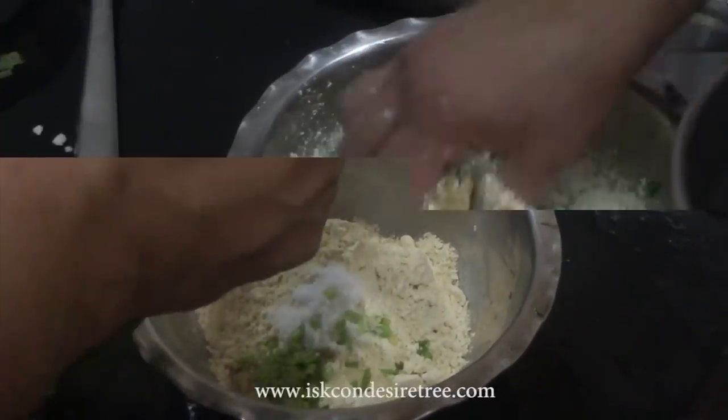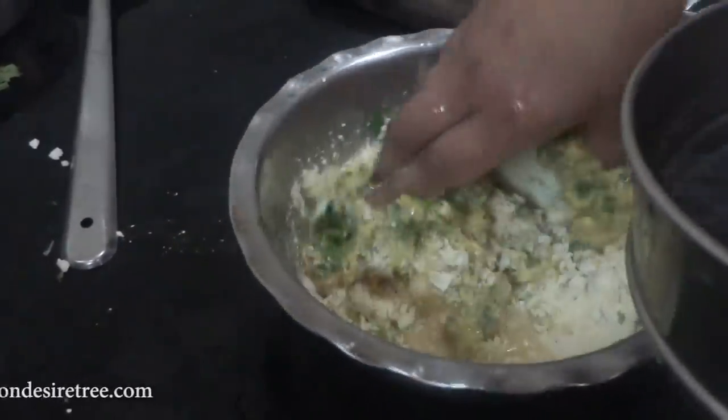Add water to it so that it forms a paste-like thick consistency.